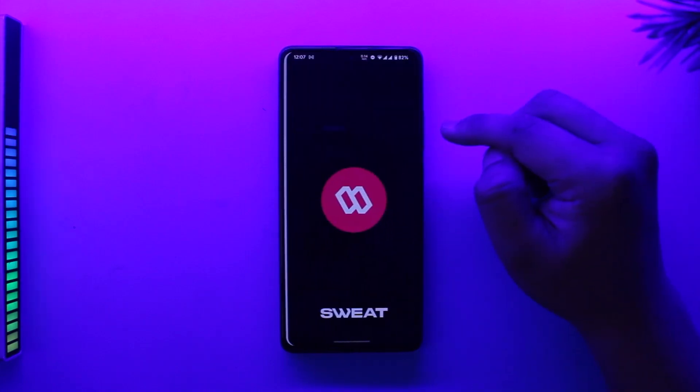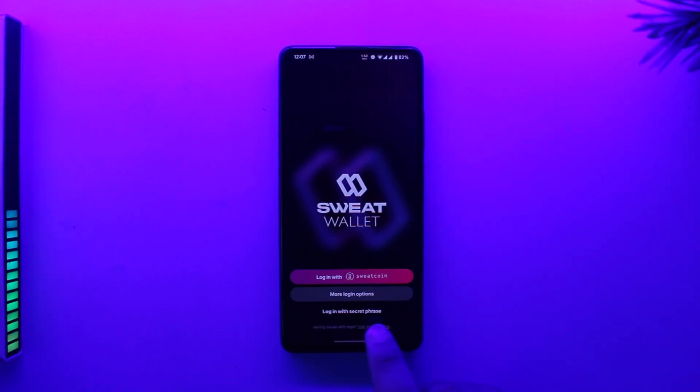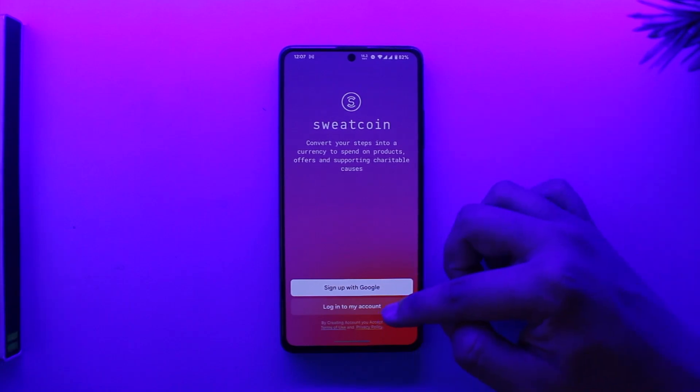To log in or open up a Sweat Wallet account, you can log in using a secret phrase, or you can go to more login options and log in using activation or email. You can also log in with Sweat Coin by simply logging into my account.